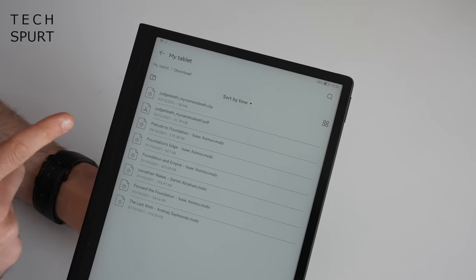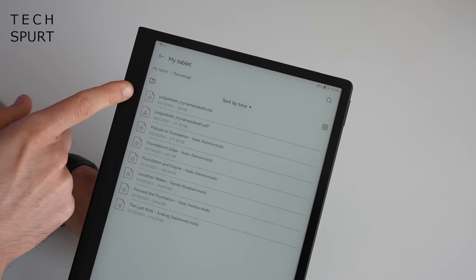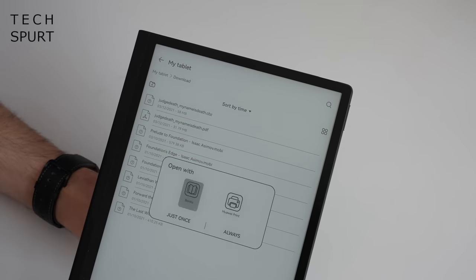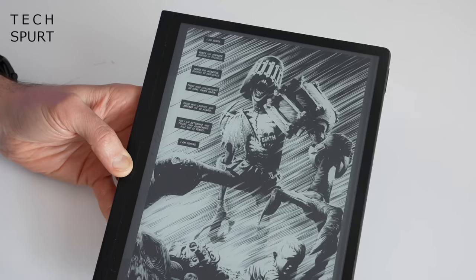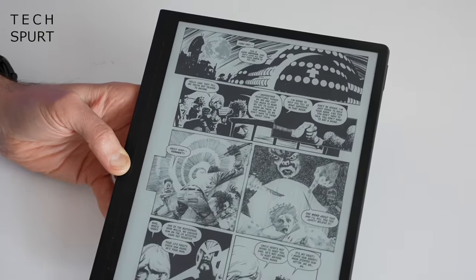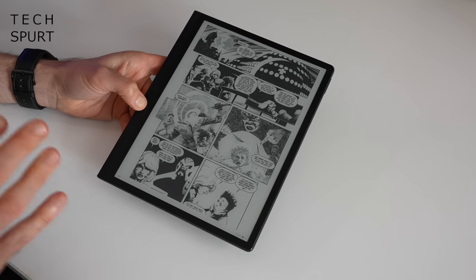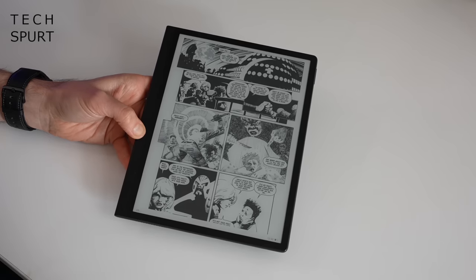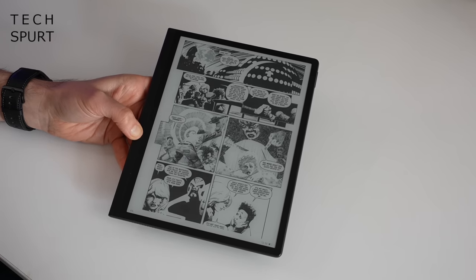Unfortunately it looks like it's not compatible with Mobi files, which is what the Kindle uses, or CBZ graphic novel files. However it is compatible with PDFs, and that's working an absolute treat — so I can get my 2000 AD fix on the go. If it's cross-compatibility you're after, those books e-reader format is absolutely fantastic: just copy your files across and pretty much everything was immediately recognised and worked.